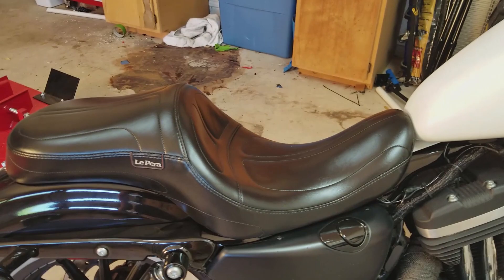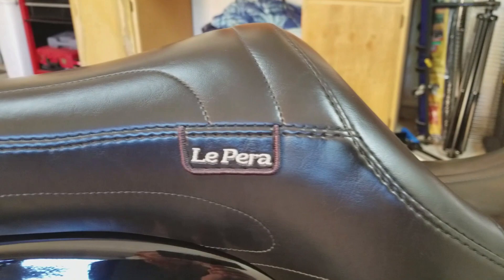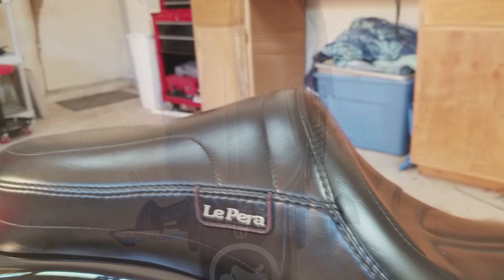The seat is the La Pera Maverick. Now this seat is on the more expensive side — MSRP is $529, and that's without shipping. It also has an optional backrest you can add on, but that's going to run you about $762. In this case, you are getting what you pay for.